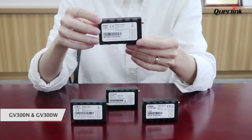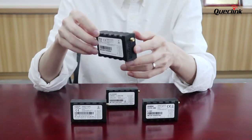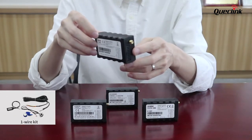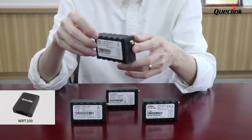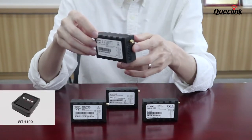GV300N and GV300W can be used with our HC100 for accessing one-wire accessories. They can also provide wireless RF433 solutions with the help of WRT100 to connect with accessories like our RF433 temperature and humidity sensor WTH100.